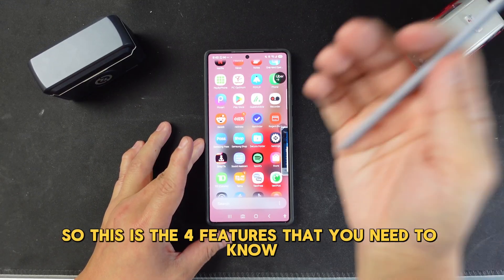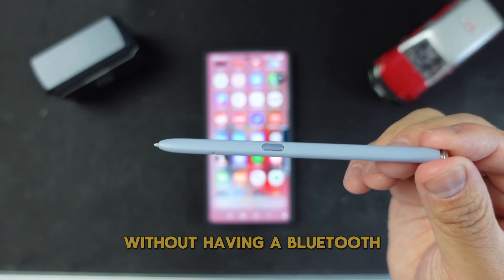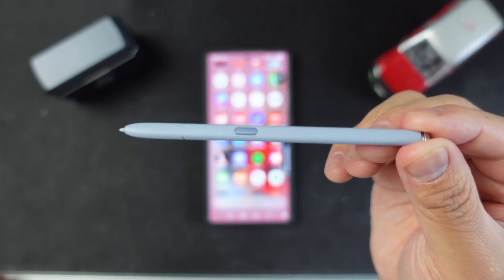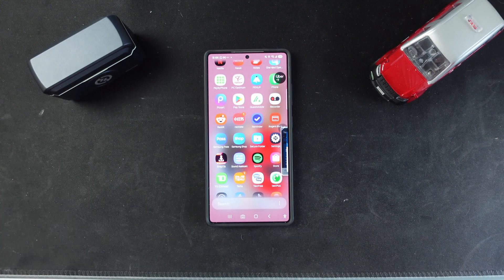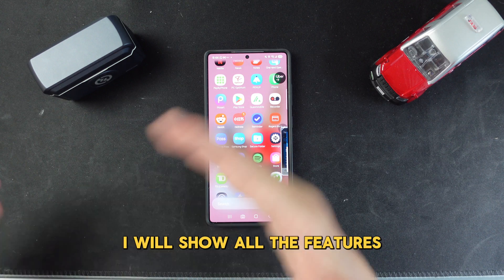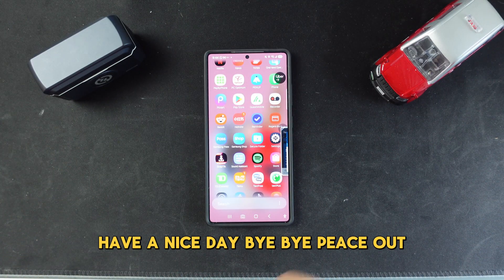So those are the four features you need to know about your S Pen. I know there's no use for Bluetooth anymore, but if you think about it, you can still do so many different things. Please subscribe to my channel and share this video. My next video will cover all the S25 Ultra features, tips, and tricks you need to set up. Stay tuned — have a nice day, bye bye!